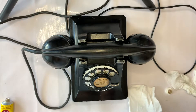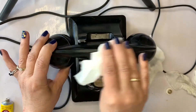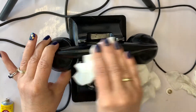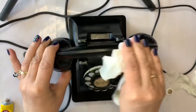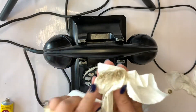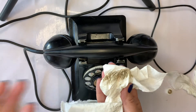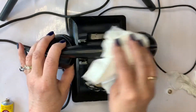I put a little bit of Simichrome on a paper towel and I'm going to show you that it is Bakelite, because you can use Simichrome to do a Bakelite test. See, it turned that color — when you're testing bracelets and things like that for Bakelite, that's the color you're looking for.